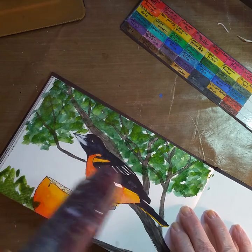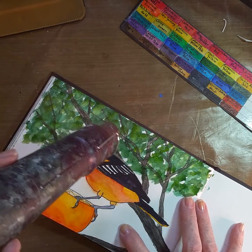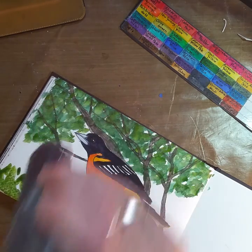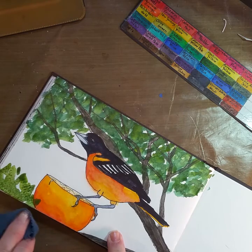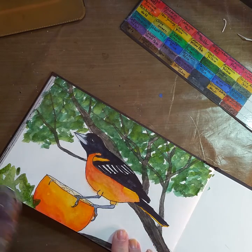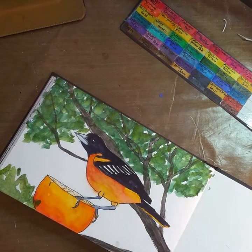This book is just a Strathmore book and it doesn't hold water well because it's not 100% cotton — it's just a cheap wood pulp paper, which is fine if that's what you want to use and can afford. Some people may prefer it; I prefer cotton, I guess because that's what I'm used to. But this paper warps a lot easier because it's wood pulp and not cotton — cotton absorbs the water better.